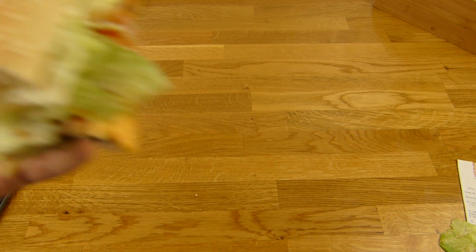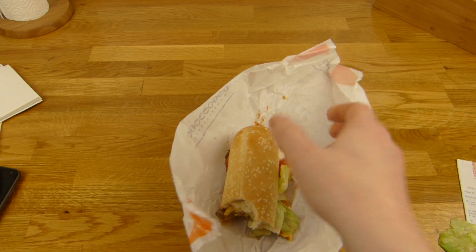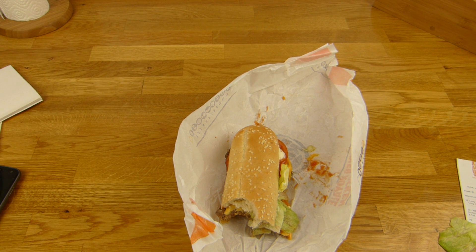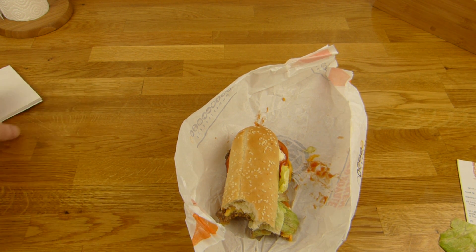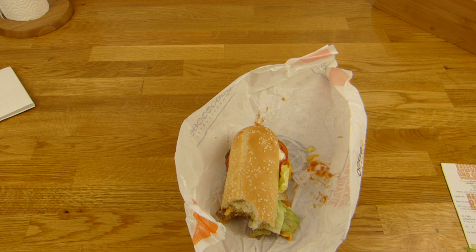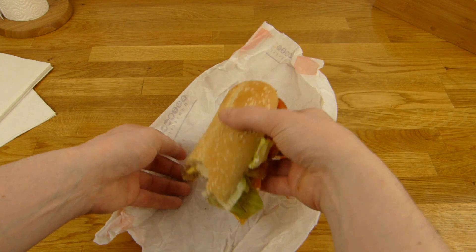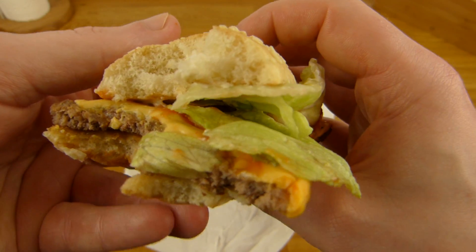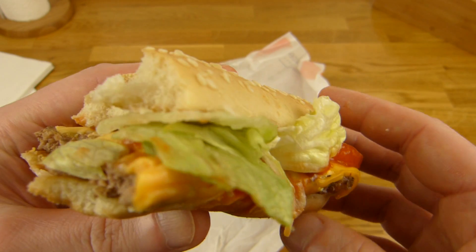The taste is fine. Very fresh. Nice beef flavor. It's exactly like a Whopper, and there is cheese on it — it's more than a standard Whopper. Interesting. Maybe they don't want to hurt the Whopper brand. I'm glad it's fresh.